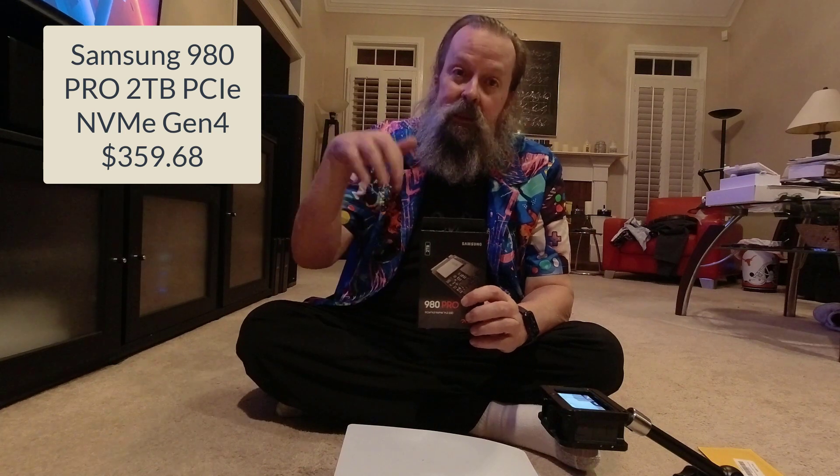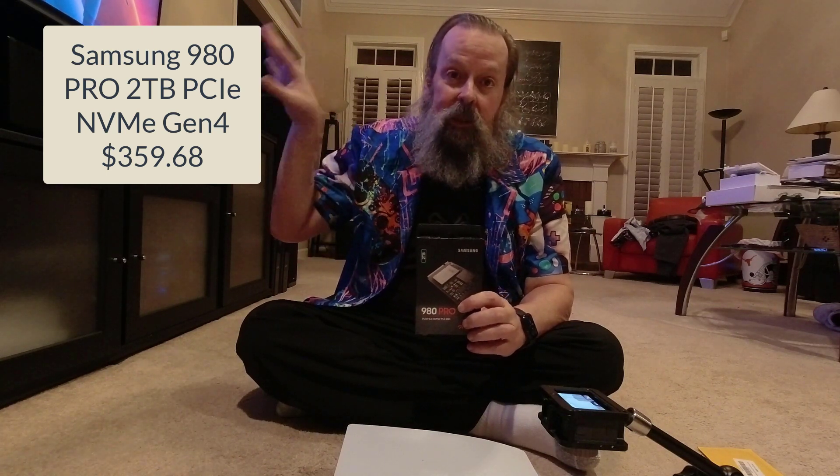I shopped around on Amazon and elsewhere and found that for capacity — this is a 2TB, I wanted 2TB — and speed, this one is 7,100, and price, I always get the prices wrong. Just look down in the comments below, or I'll put them next to my head. I want to say it's $369, just look.